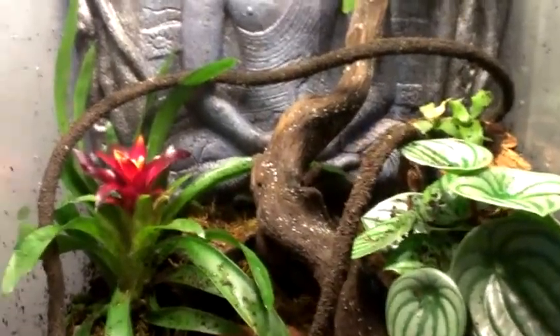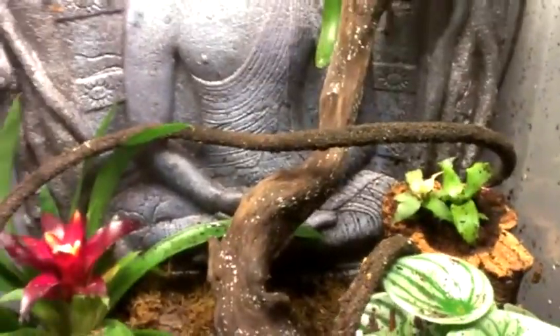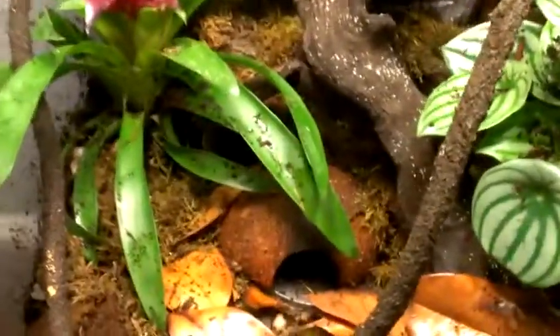I'll give you a view of the terrarium. There's the bromeliad, a couple of corks, wood, vine, and I put some moss down because they were getting kind of dirty.